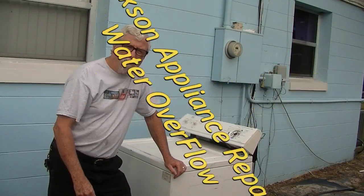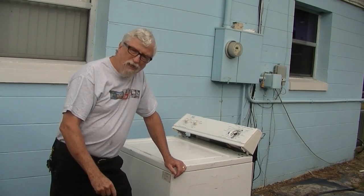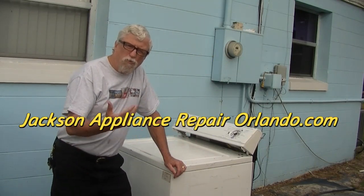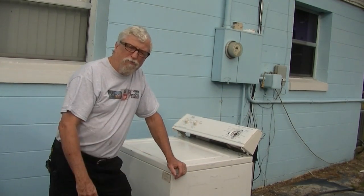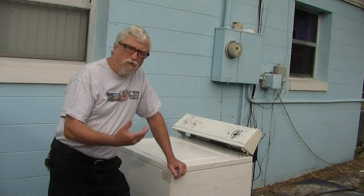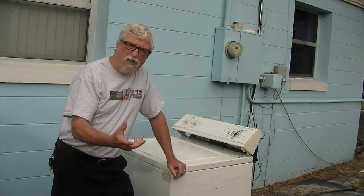Hello everybody and welcome to WorldTVonDemand.com and JacksonApplianceRepair.com. Today we're going to talk about: is your washing machine flooding and running water on the floor? Or is it trying to fill up with water and just keeps filling up with water? I'm going to show you the issue with that and how to fix that right now.